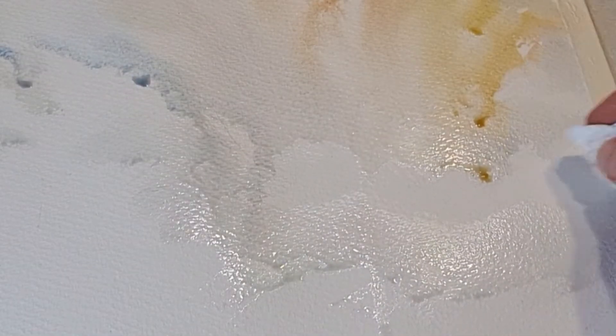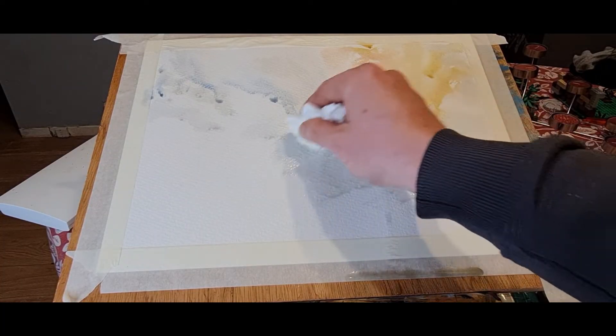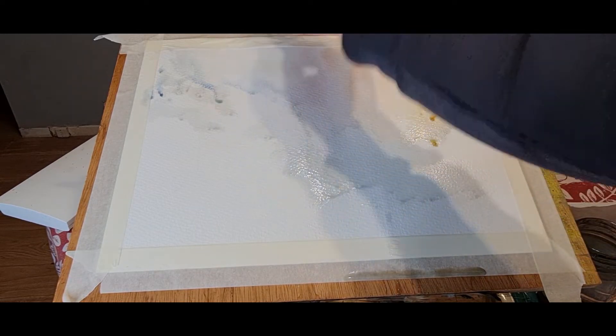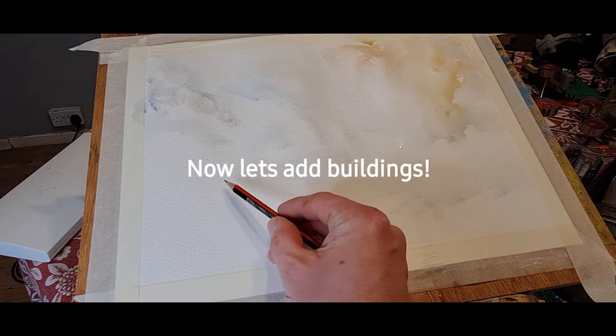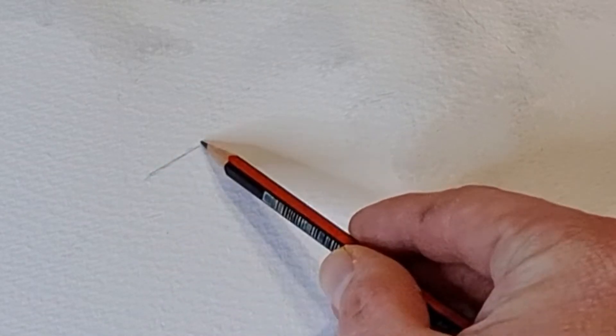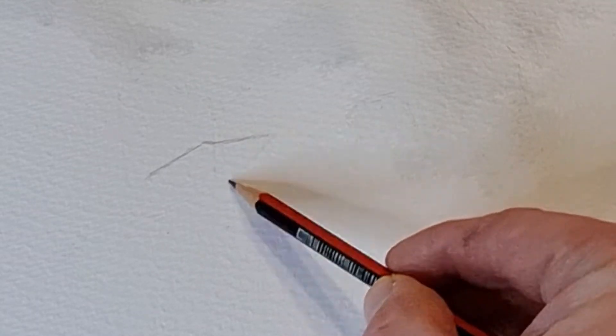This is quite a nice technique if you want to get some nice crisp clean clouds — you can just go in with some tissue and just lift some of that color and bring it out. Then with a 2B pencil I'm just going to add some sort of buildings, maybe they're cottages or just some houses.